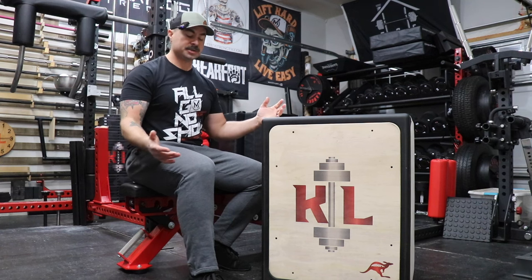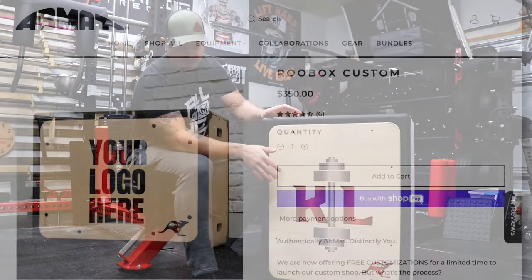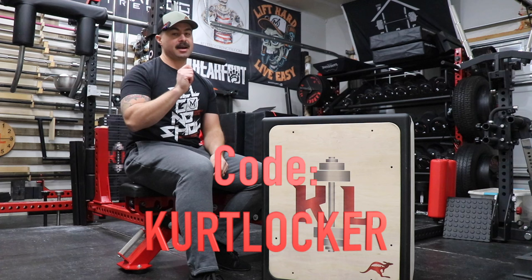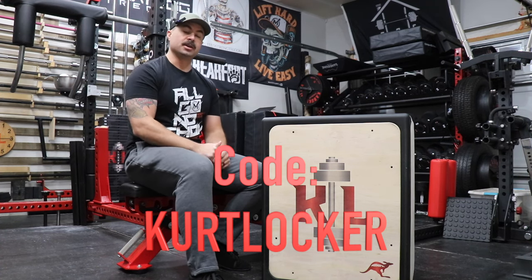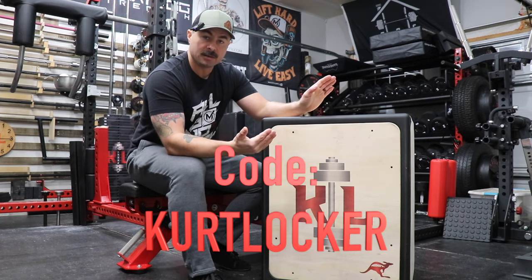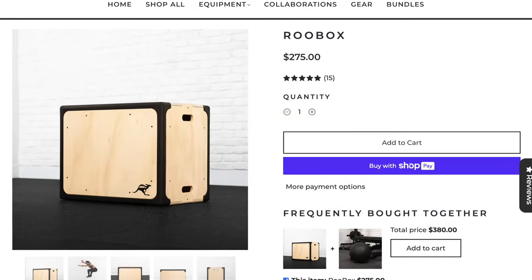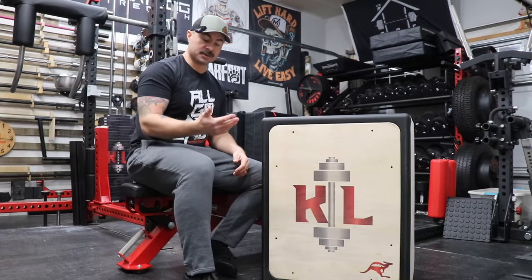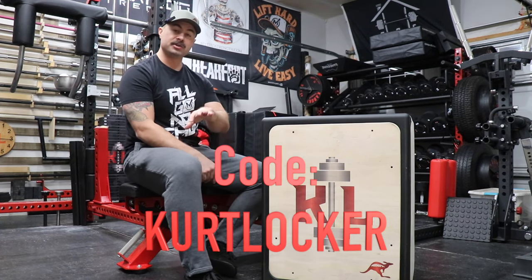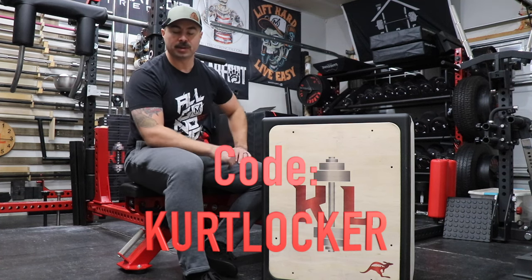Now for the market comparison. The custom logo version runs $315, shipping to me was an additional $30, and taxes are an additional $24, but you can save 10% using code KURT LOCKER at checkout, which knocks $35 off. That gives you a $369 completely custom and very nice hybrid plyometric jump box. If the custom option isn't for you, or you want to do your own customization, you can buy this for $275 — with $30 shipping and about $18 in taxes minus $27.50 with the discount code, placing the shipped cost right at about $296 for just under $300.